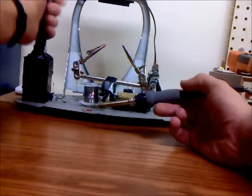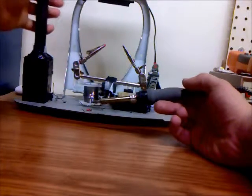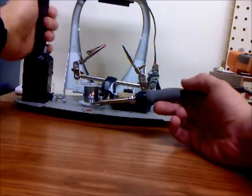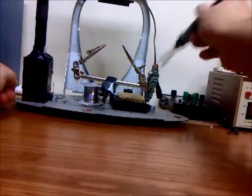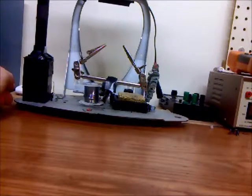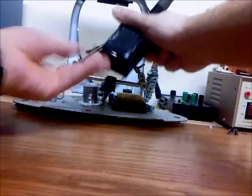Then you depress the plunger and the lead would just fall into this little chamber I made, which is mounted with hard drive magnets which I removed from a hard drive.